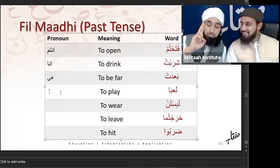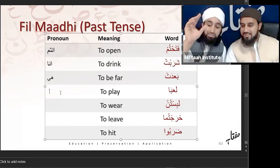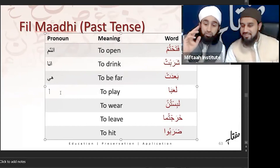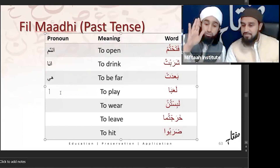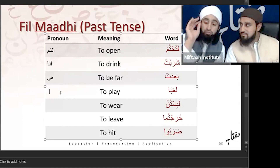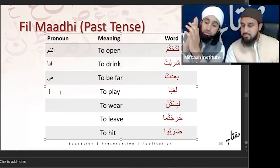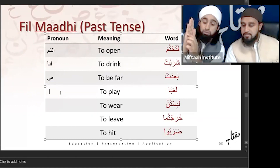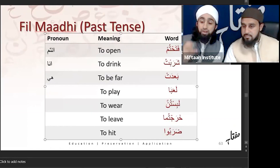These first six spots are third person. The second six are second person. And the last two — the thumb — is first person. So whenever you hear a sigha, try to find out where it belongs on your fingers. Anything which is number one will be singular, number two will be dual, and number three will be plural. Put them on your fingers and see if that can help you in identifying the pronoun.